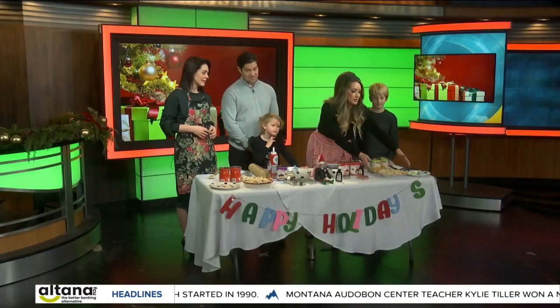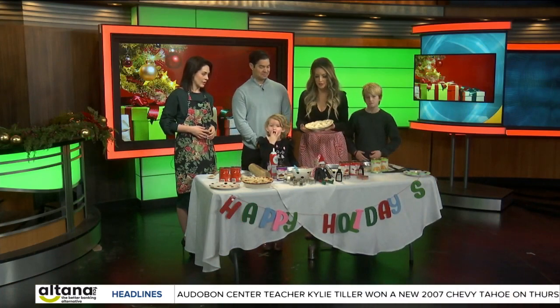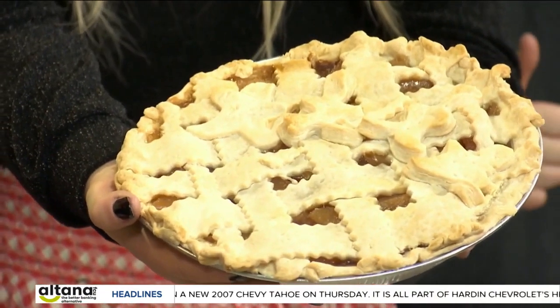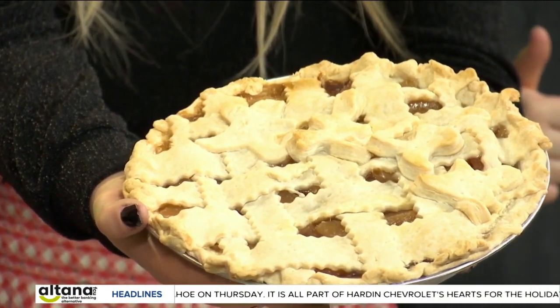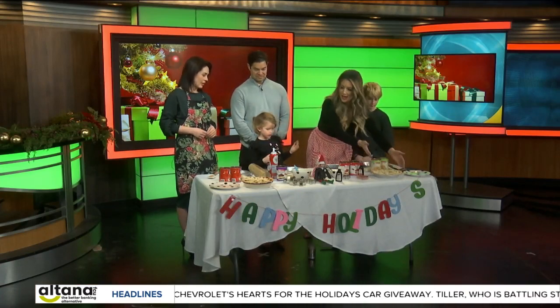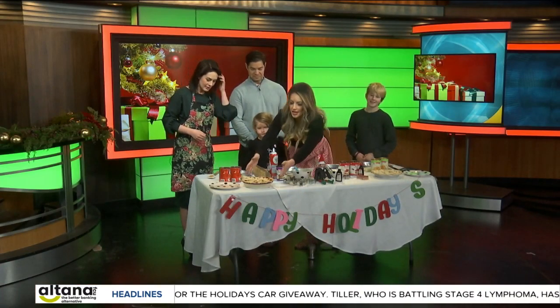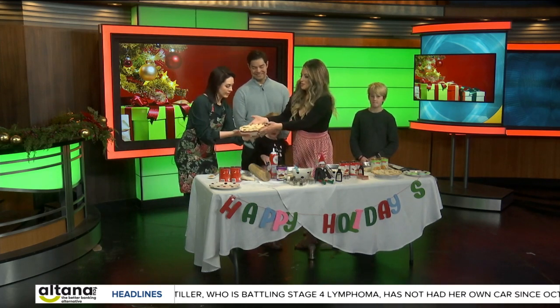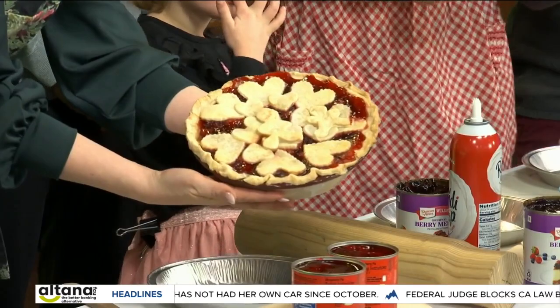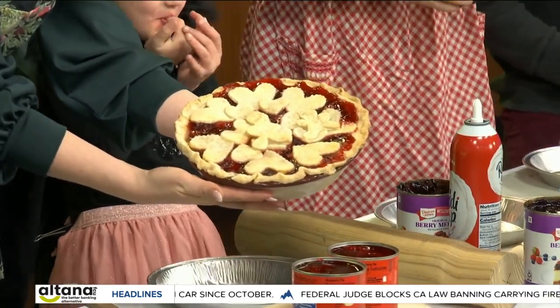We want to show you what Easy as Pie actually looks like when we have the final product. Check this out — it's so nice. This is the apple gingerbread lattice crust. We slaved away on this, but it really only took about four minutes to make. And then this is our cherry. The idea is you're going to have amazing decorative crust and the kids can be so creative with the cookie cutter.